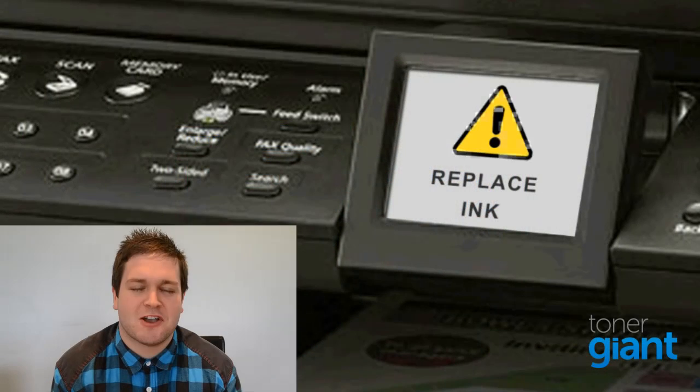It could be something really complicated that's causing the problem, or it could also be something really easy, and that's what we're going to look at in this video — just a few things you can check to make sure it's something really obvious that's stopping you from printing. So let's begin.